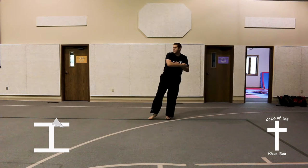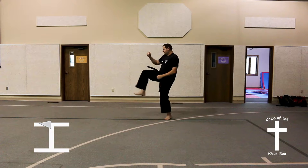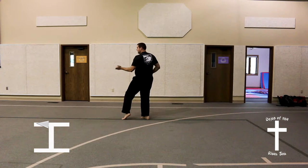Look to your other side, turn into a back stance, reverse knife hand block, front leg front kick, step forward into a rear foot stance, upwards palm block.